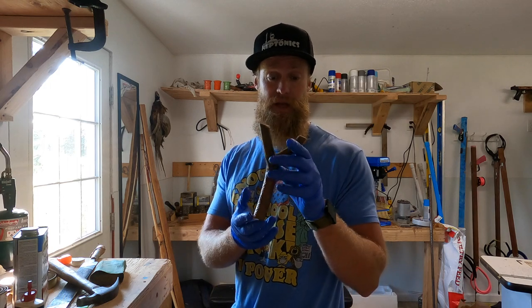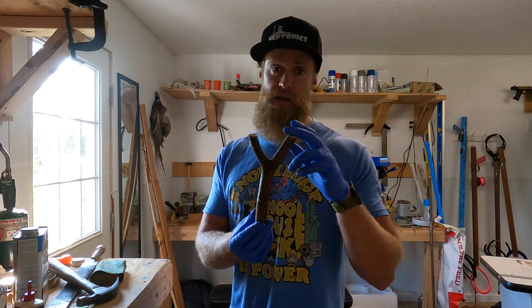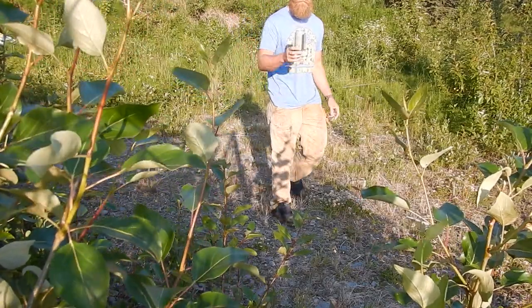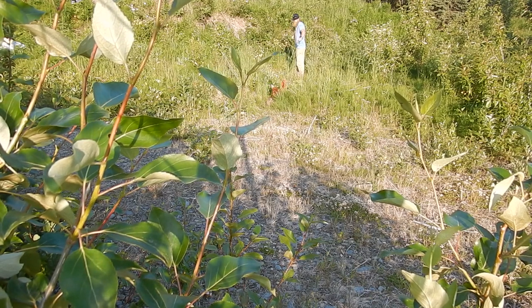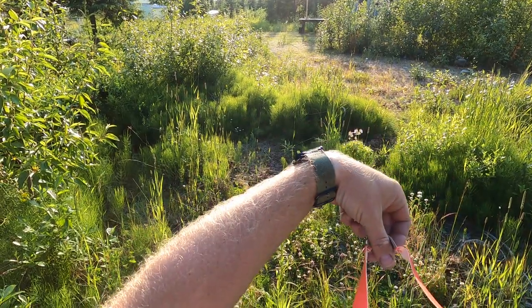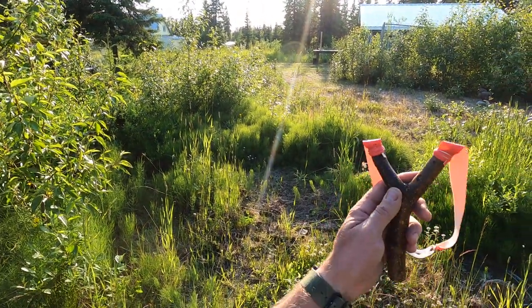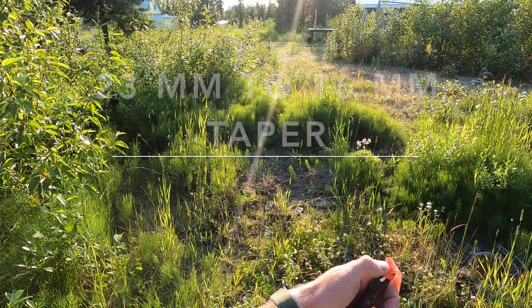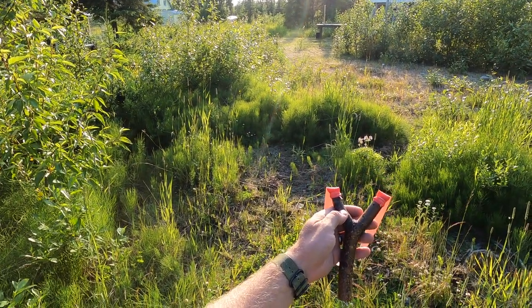I'm probably not going to go into making band sets because there's a million videos on YouTube about how to make a band set. For this I'm going to be shooting 0.8 millimeter latex — I got this cool red stuff, kind of two-tone, red on one side and a cream color on the other. The bands are 23 millimeters on the fork tips, 16 millimeters at the pouch end, and 6 and 7/8 inches active length, just to make the draw a little bit easier.